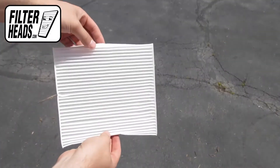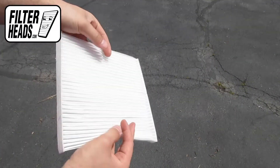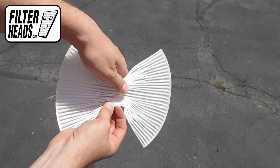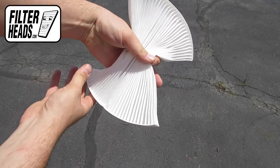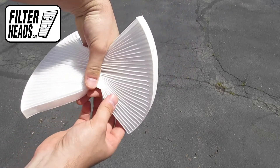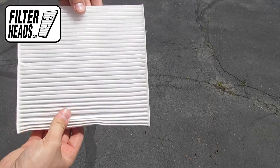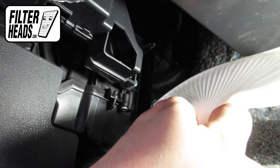It may be easier to pinch in the sides of your new filter as you install it into the housing. Install your new AQ1264 filter into the housing with its airflow indicating arrow pointing towards the back of the car.